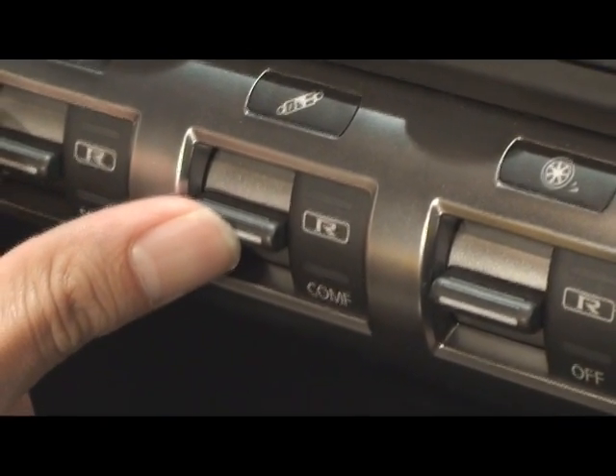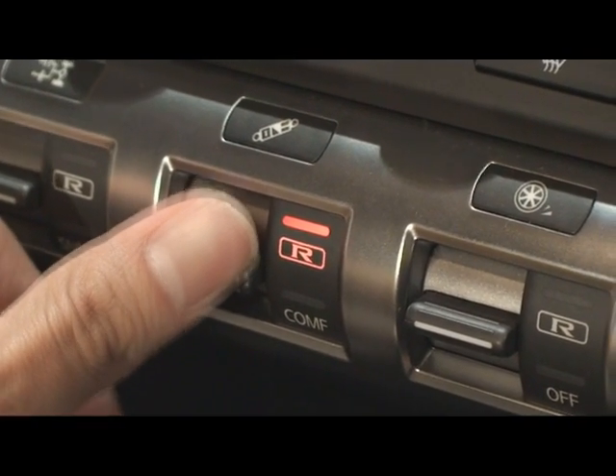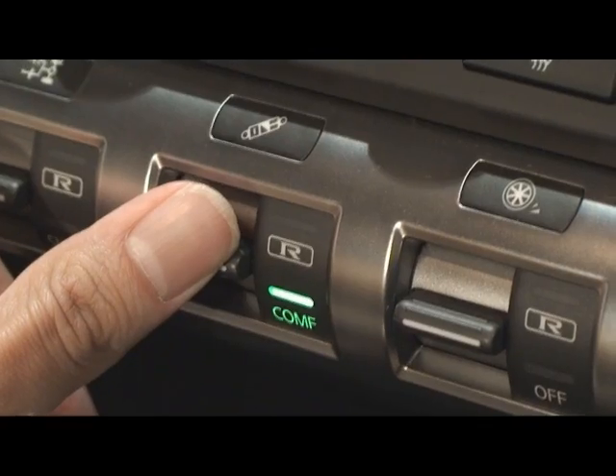This is for the suspension. Race mode needs a prolonged 1-2 second press, normal, and comfort comes on immediately.